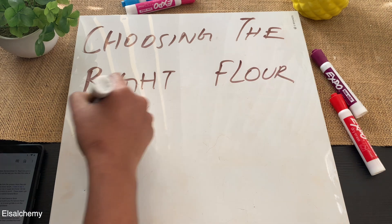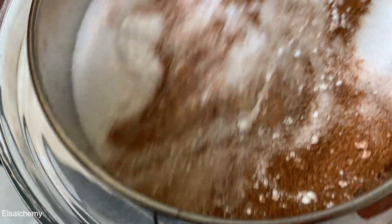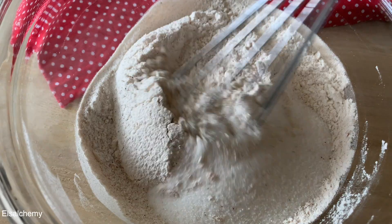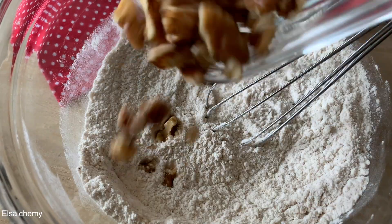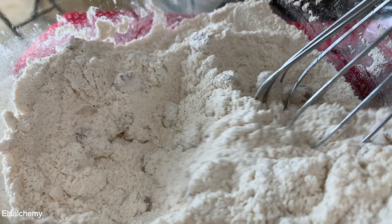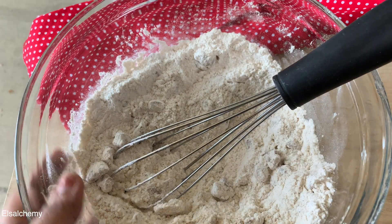On choosing the right flour: I've used all-purpose flour and it works fine, but do not use bread flour, as the protein content in bread flour is higher. The higher the protein content, the more gluten-forming protein the flour contains. Also note that sifted flour is much lighter and airier than unsifted flour, and it's easier to mix when added to the wet mixture.